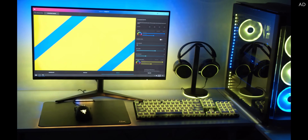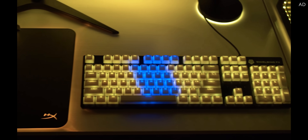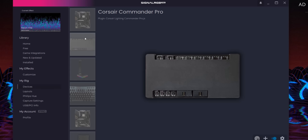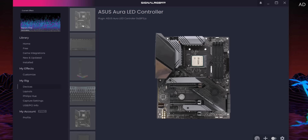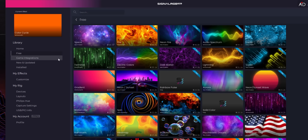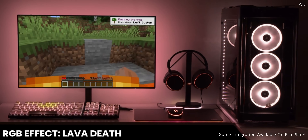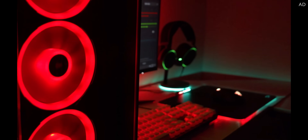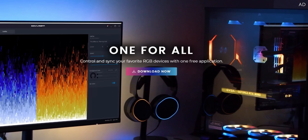SignalRGB is the quick and easy way to synchronise all of your RGB devices together. Use one application to combine different branded PC components, peripherals, and even Philips Hue, all into a single cohesive colour scheme. Different brands, different themes, one free app. You can even sync your RGB with the games themselves for the ultimate immersive experience. Get started with SignalRGB today with that link down below.